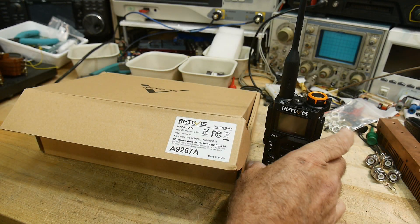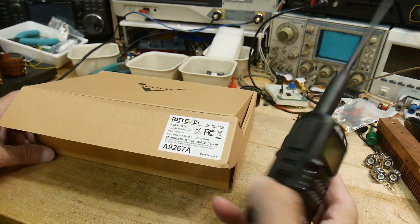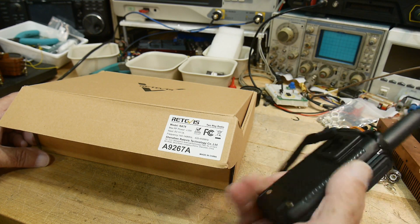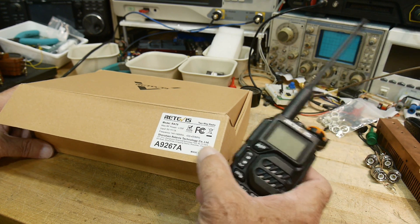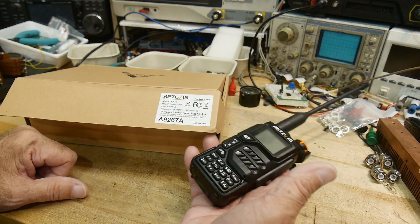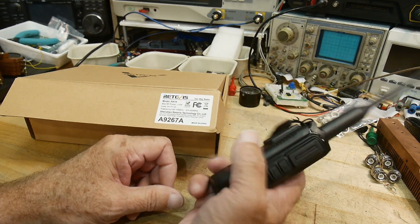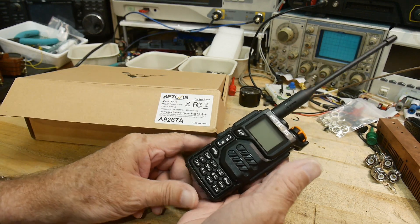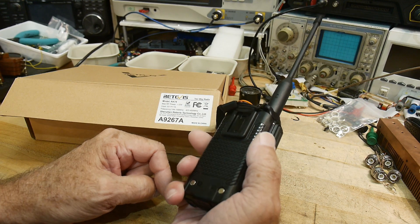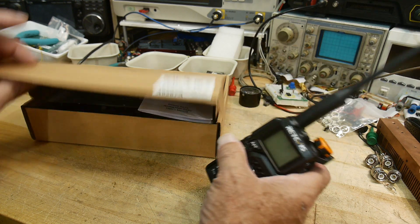Redivis has been sending me radios, so this has been sent into the channel for review. This is the new RA-79. Every time I step out the front door, things are about twice as expensive as I think they should be, but these things seem to have been getting cheaper. This kind of lists in the $30 range, but on the actual Redivis channel on eBay, these are going for $21 — so that's just silly money.